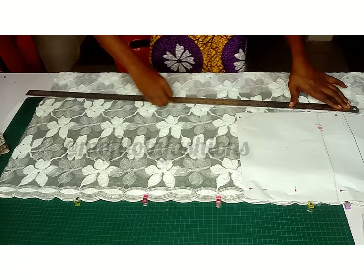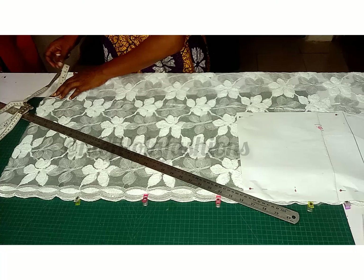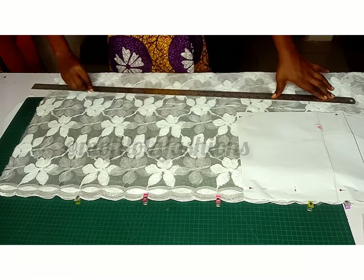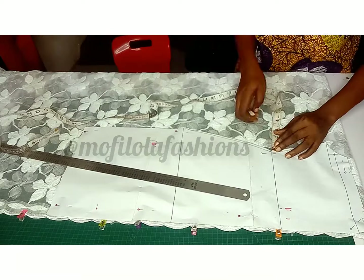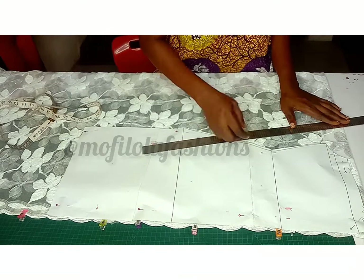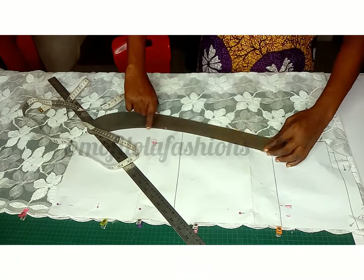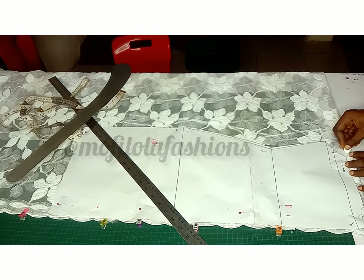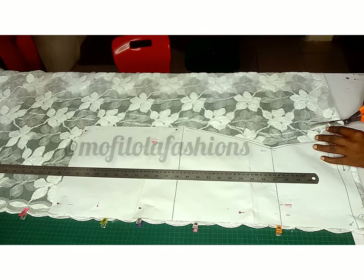At the bottom, I'm extending the length by about three inches so the A-line can have a good effect at the lower part. Add your necessary sewing allowance — here I'm adding one inch. You might want to add more or less, but ensure you don't add less than half an inch.